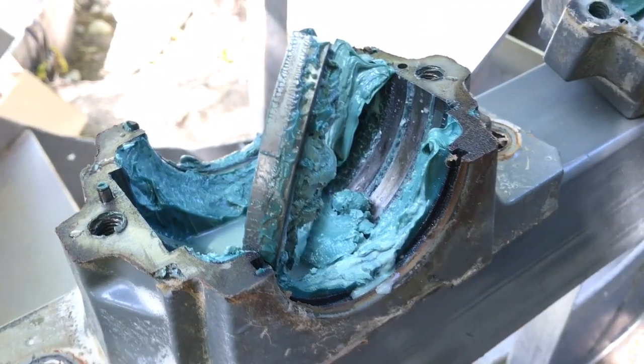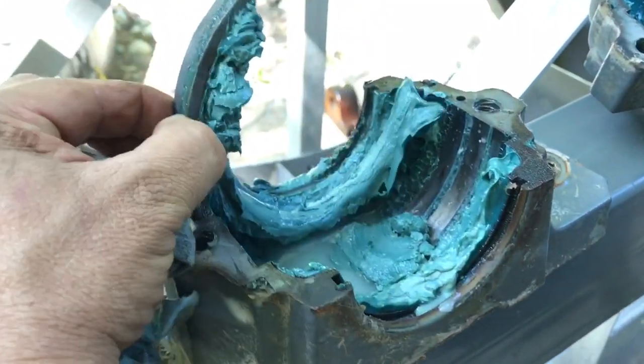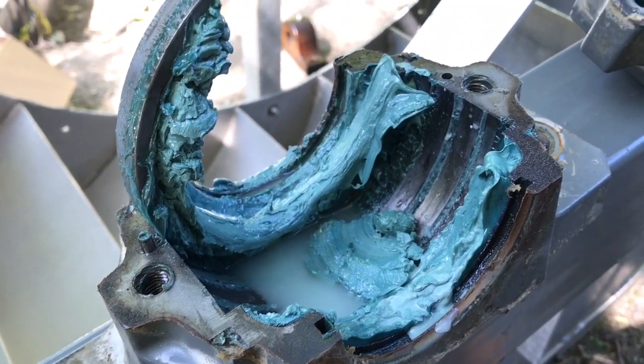So you can see this side isn't as damaged but there's quite a bit of water in here. And they would eventually have failed as well, despite being fully packed full of grease.